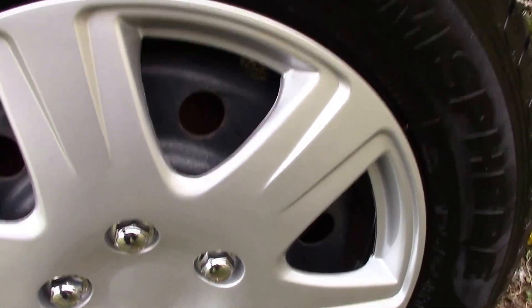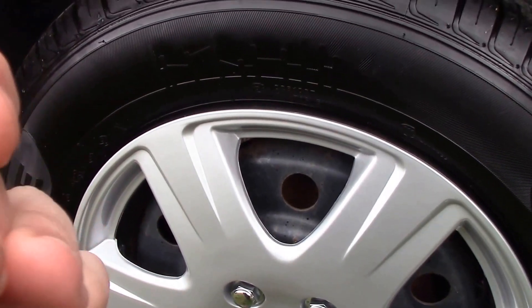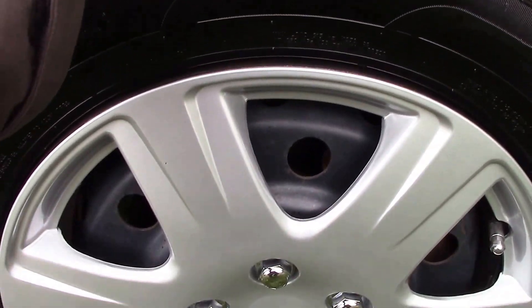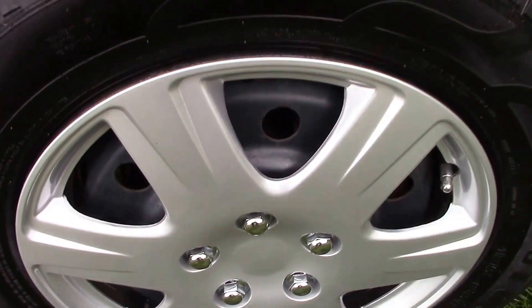We'll move to our rear tire — it seems to be a lot better on the rear, about 8/32nds on our rear tire there. Moving to the other side, again 8/32nds on the rear tire. And then our other front tire is at 3/32nds. So the fronts are a little more worn than the rear.